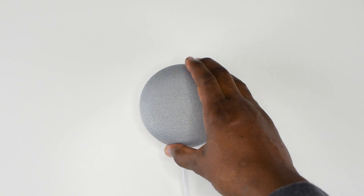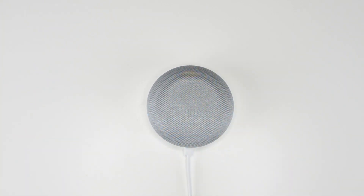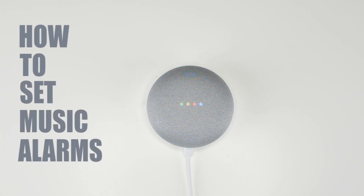As you guys know, I'm a huge fan of the Google Home lineup and even their new Google Home Max that was recently released. It just keeps getting better and proving my point as to why I switched from Amazon to Google in the first place, which I talked about in my previous video — I'll have that linked up on screen as well as down in the description below if you want to check that out.